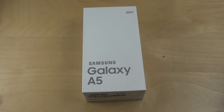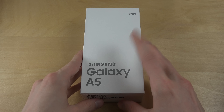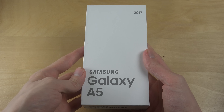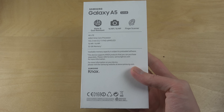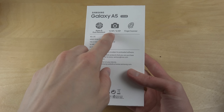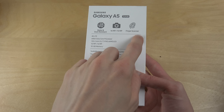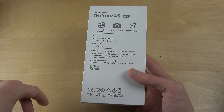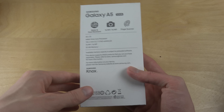Hey guys, so it's time to unbox the brand new Galaxy A5 2017 edition. This phone comes with some interesting specs: water and dust resistance, a 16mm camera and 16mm front facing camera, fingerprint scanner, 32GB storage, and a 5.2 inch display as well.